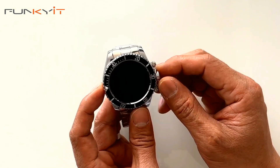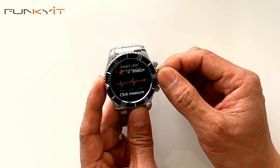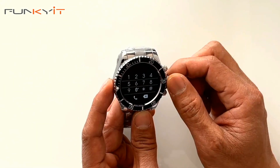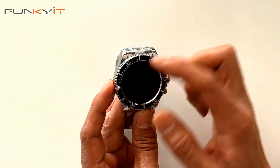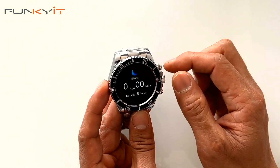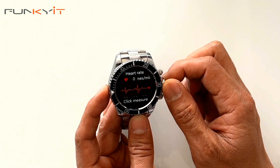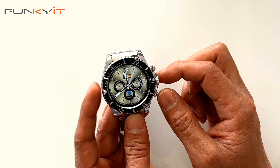Here we have this nice little dial and it allows you to change the dial and screen with the software. Twisting the knob, the first one is a dial where you can make phone calls. There's your step monitor and how many calories you burn — that's the health monitor. Moving on, we have the sleep monitor which tracks how many hours you sleep. We also have the blood oxygen monitor, heart rate monitor, and music playback.